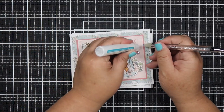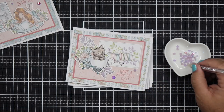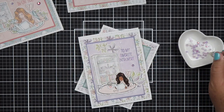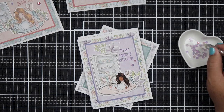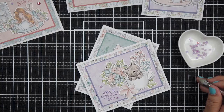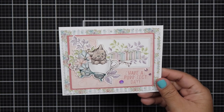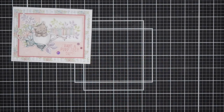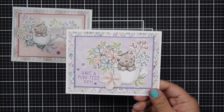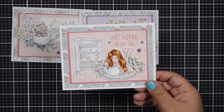For the last finishing touch, I'm adding some Pink Fresh Studio jewels in purple and blue. The blue looks great on the greenish-blue card stock, and I added them to two of the cards. They absorbed some of the color from the pattern paper and didn't look too bad at all.